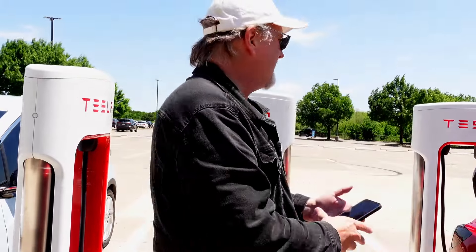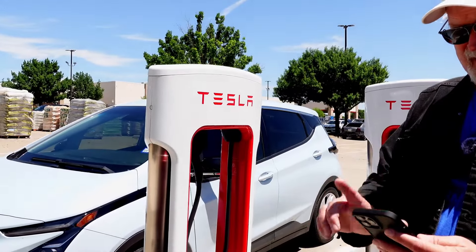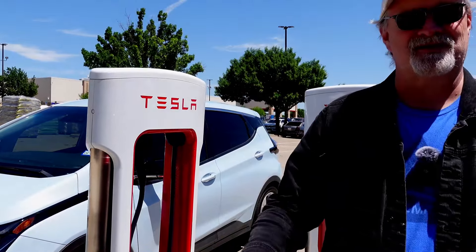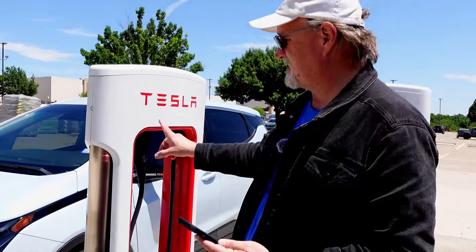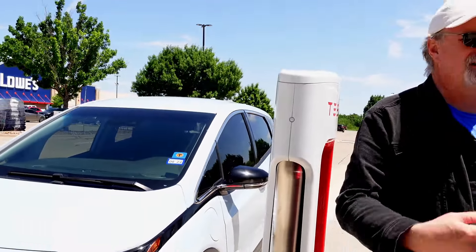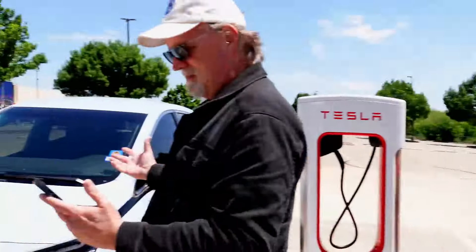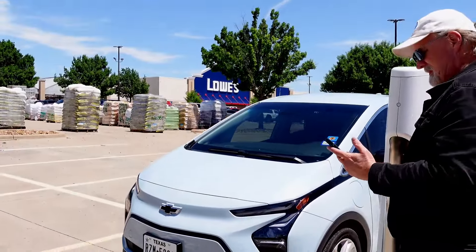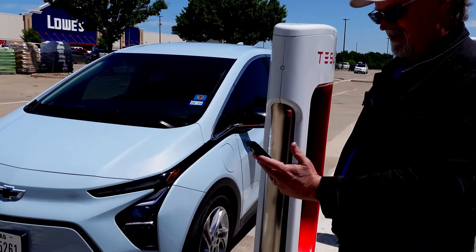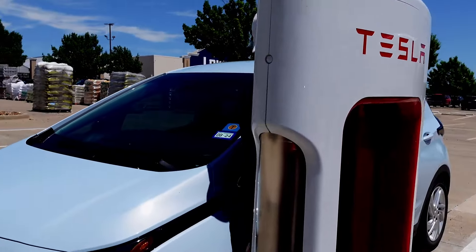We're now at a Tesla Supercharger off East Chase Parkway in Fort Worth. This one has a Magic Dock connector, so we're going to test the Magic Dock connection on the Bolt and then do it on our Model 3. This is the pull-through stall. All the stalls are available — these are Version 3s capable of 250 kilowatts. We're at stall 1A and we'll charge via the app.